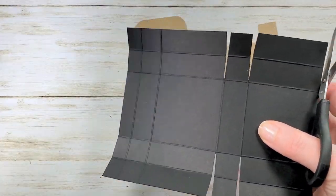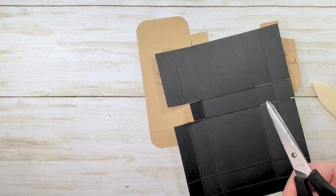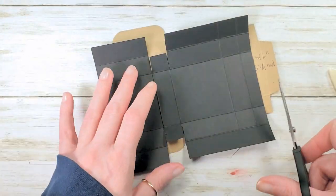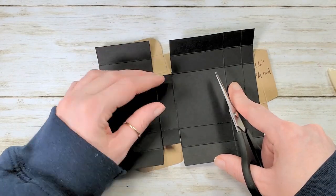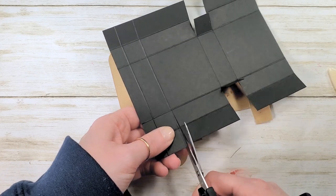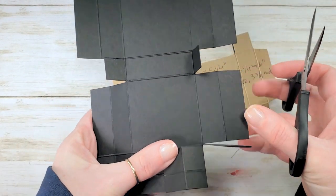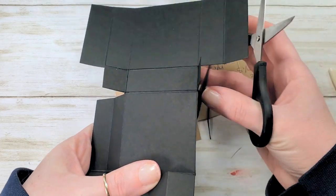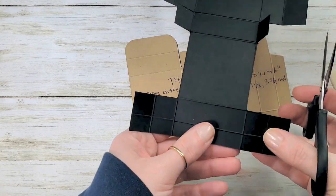Now we have a skinny flap that's two squares — cut one of those squares off right below the score line and mirror that on the other side. Now we've got two big rectangles on each side. Go ahead and cut them out by cutting out the score line and then cutting all the way across. Remove the double rectangle piece and mirror that on the other side.